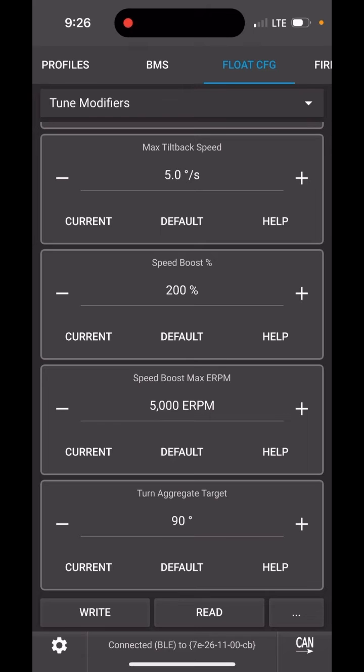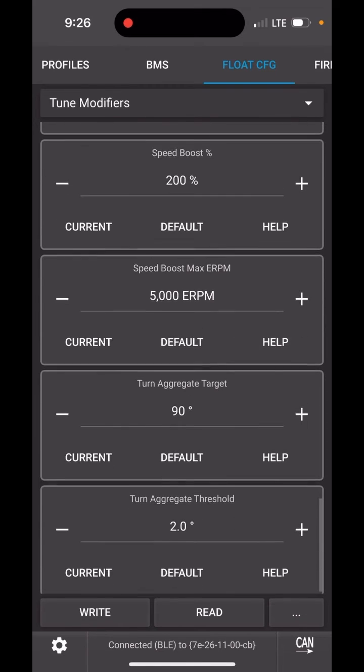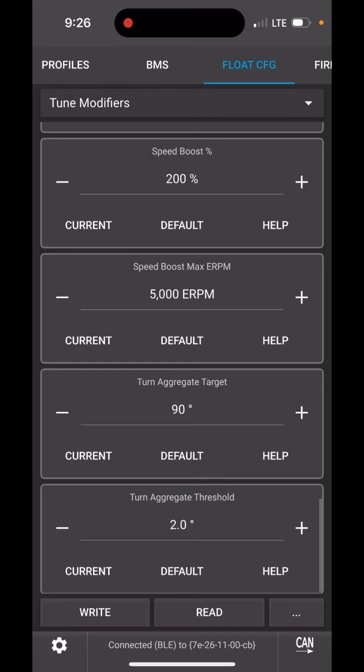The next one is speed boost max ERPM. 5000 ERPM is about 10 miles an hour, so at 10 miles an hour and onward you would get the full effect of the turn tilt.